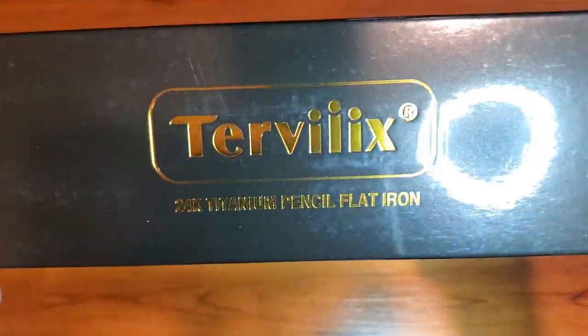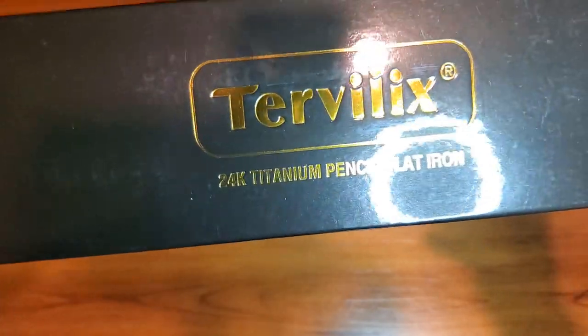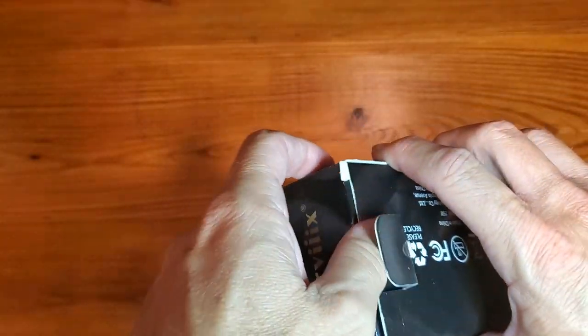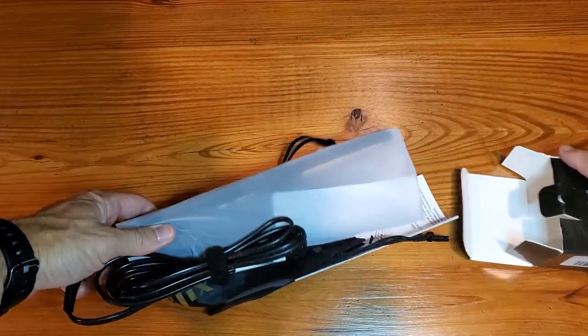This is a simple and fast review of the Turbolix 24K Titanium Pencil Flat Iron. The whole idea of this flat iron is that it is pencil thin at the top, as we'll demonstrate here.